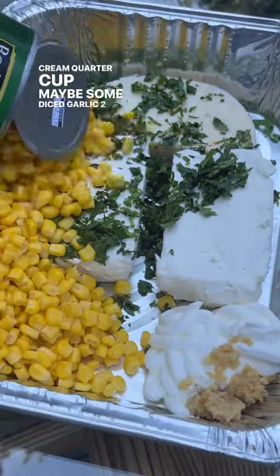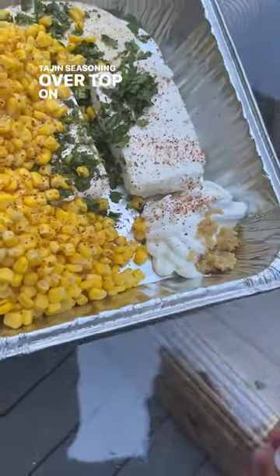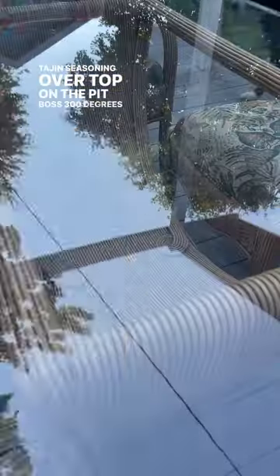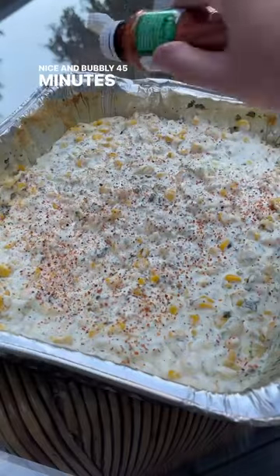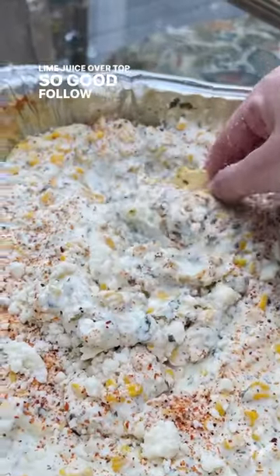Two cans of corn drained, tahini seasoning over top, on the Pit Boss at 300 degrees until nice and bubbly, about 45 minutes. Then tahini seasoning, cotija cheese, and some lime juice over top — so good, follow me.